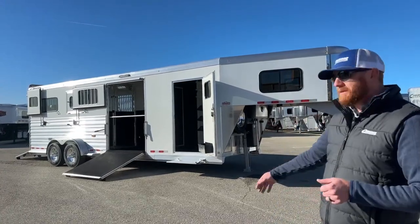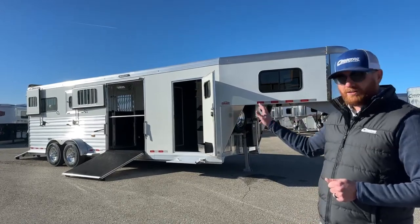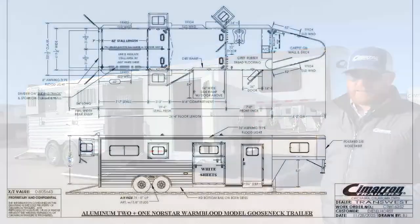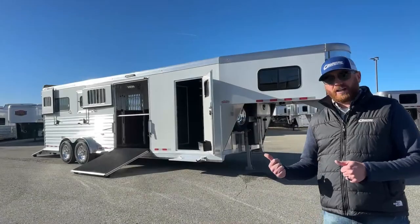It's a Cimarron 2024 model, Air Ride 2 Plus 1. Looking at the specs: we're 26'6" on the floor, 7'10" tall — a lot of the warmblood trailers are 7'5", and standard Cimarron is 7'7", but this one's 7'10". Standard width is 6'10" wide. Normally we run a 5-foot front tack room, but this one has a 7-foot tack room — that was one of the tweaks the customer made.